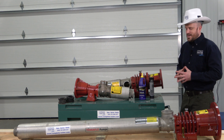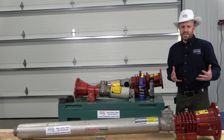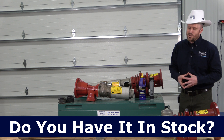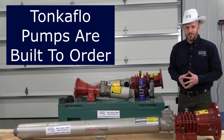Today we're going to talk about Tonka Flow pumps. One of the common questions that we get is: if we ordered a pump today, can it ship today? Can it ship tomorrow? We really need this — our system is down. And to be honest with you, no. 99% of the time we're not going to be able to do that, because these pumps are primarily built to order.